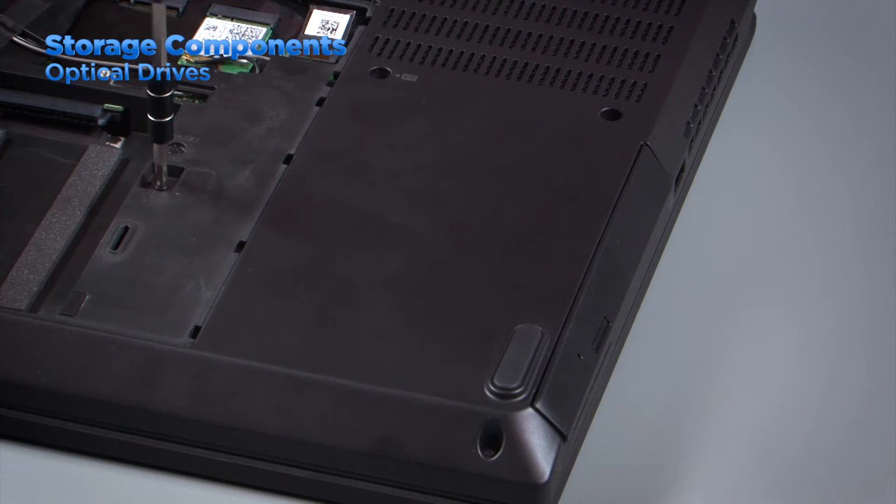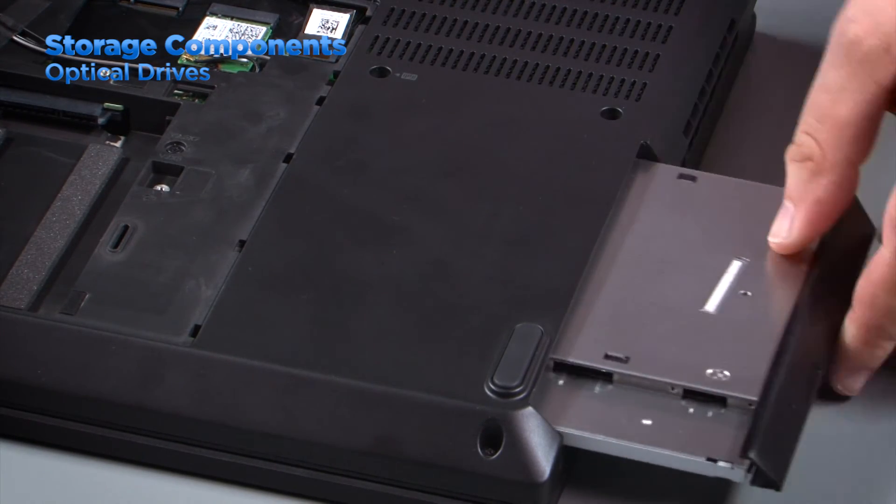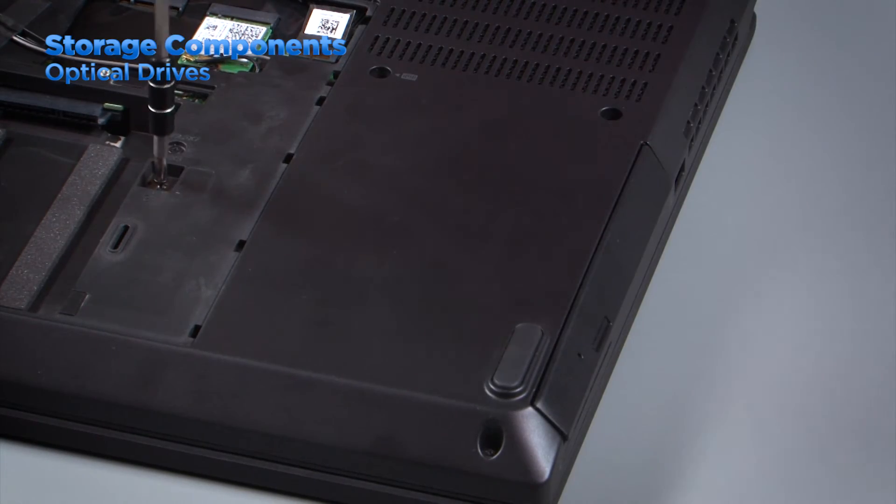Although they are becoming less common, optical drives can still be found in many desktop and laptop systems. These are used to read and write data on CDs and DVDs. In notebook systems optical drives are usually held in place by a single screw. Remove this screw and then slide the optical drive out the side of the system. To replace the drive just align it with the slot and slide it into position, then install the screw.